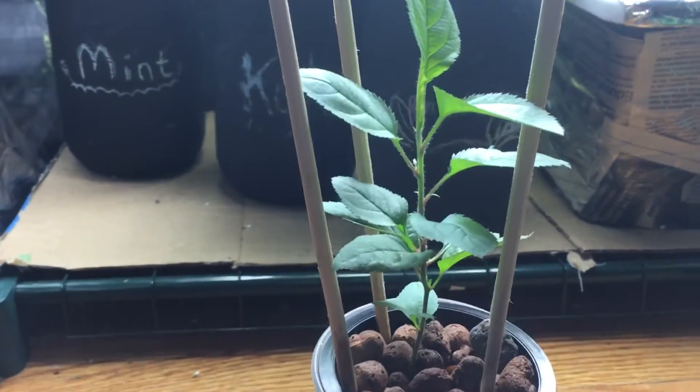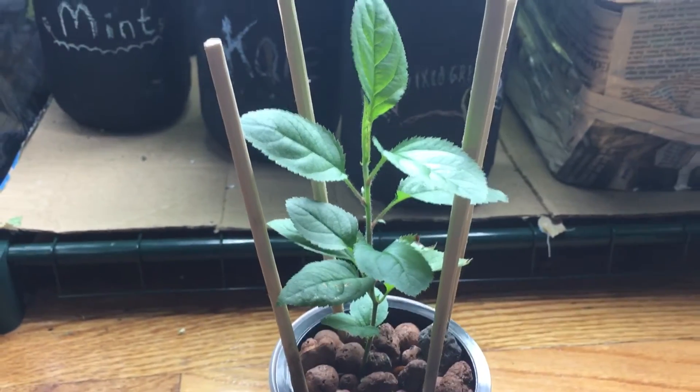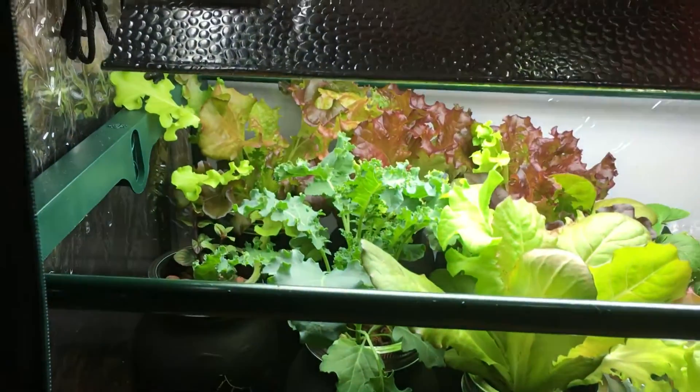So hopefully in a couple of weeks I'll give you guys an update and we'll see where we're going from here. Let's take a quick look back at my garden.